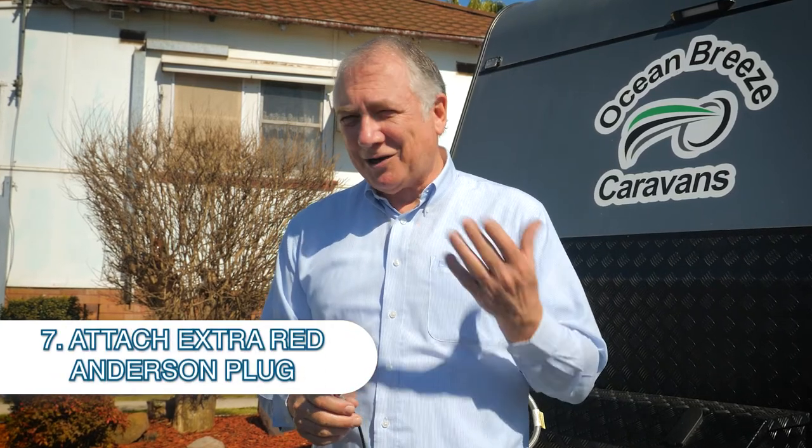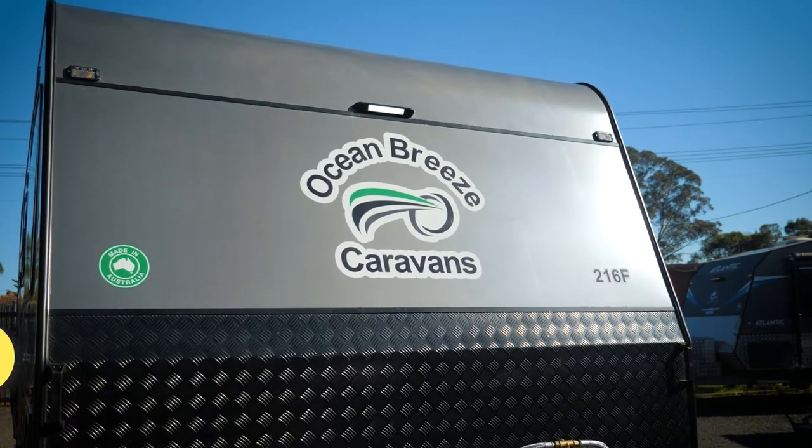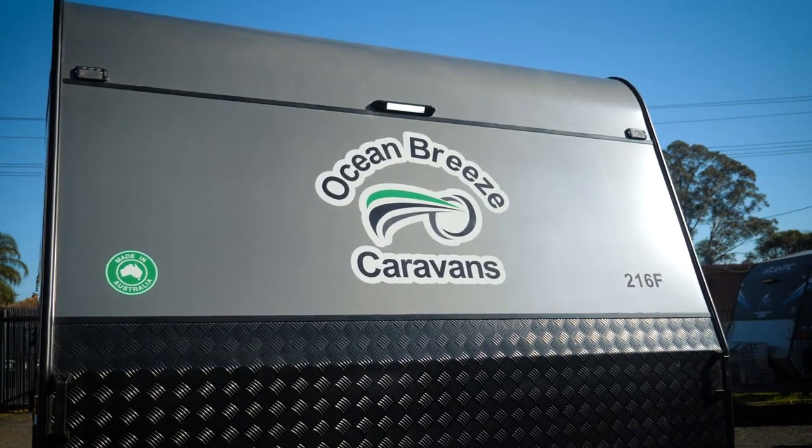Some of the vans will come with an extra red Anderson plug, and that's for your electronic stability control or your anti-sway control - another thing to be aware of if you've got the red plug that comes with your van.